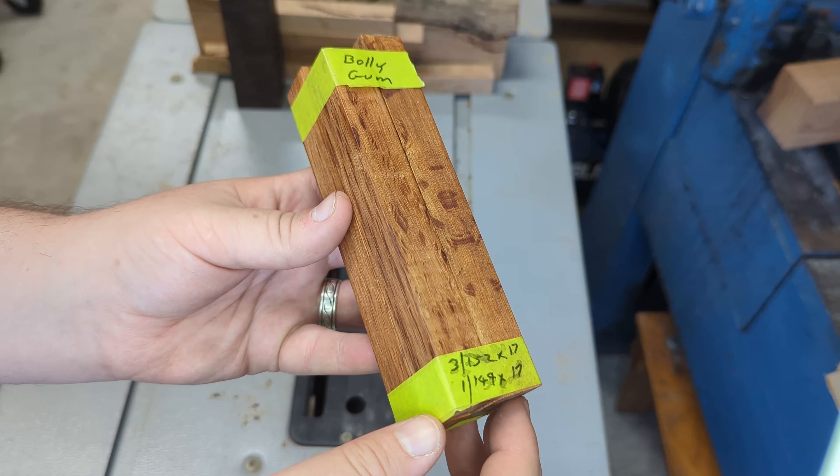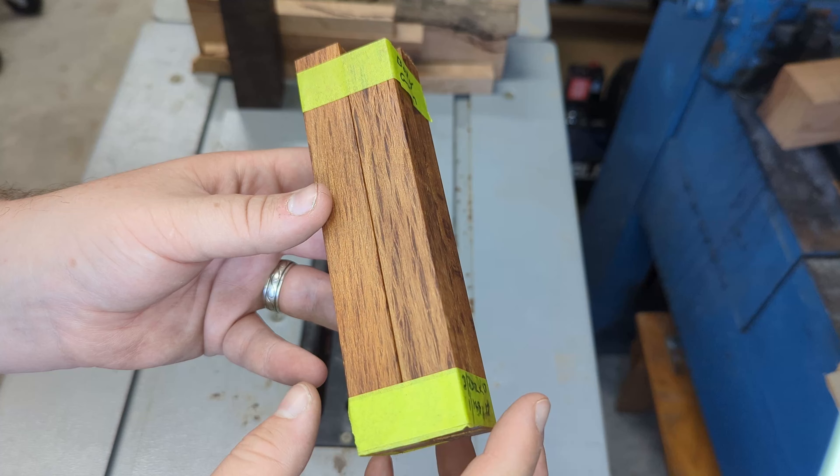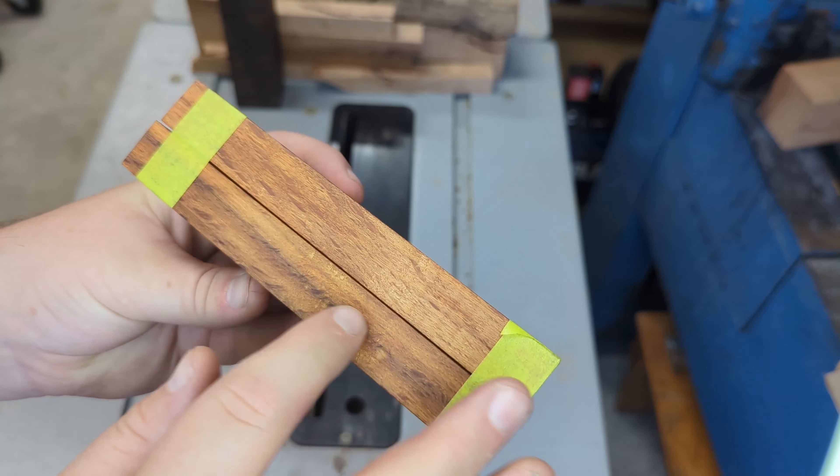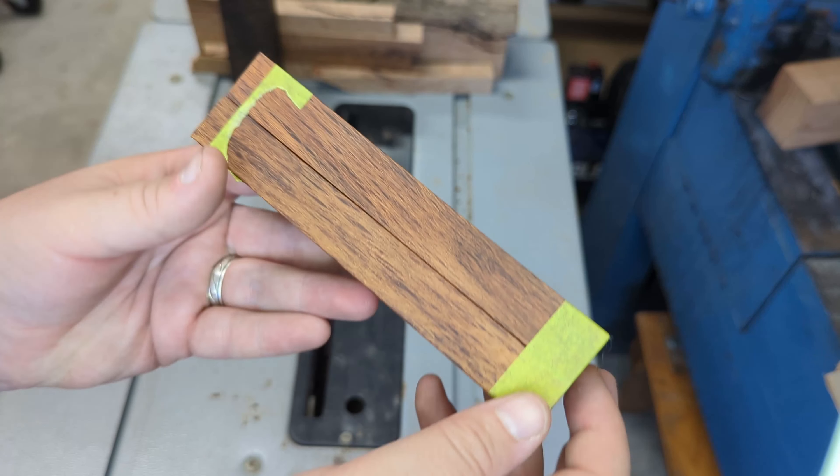This is a bundle of bolly gum — I'd never heard of these. I love the lace-type pattern, almost like a she-oak. I'm excited to turn these; I picked them up from a local wood merchant.